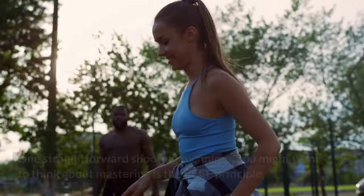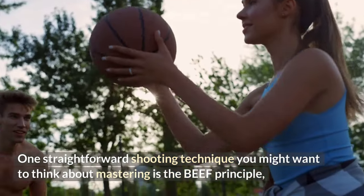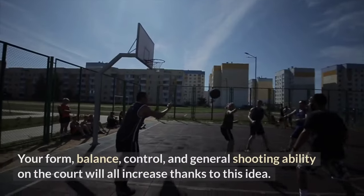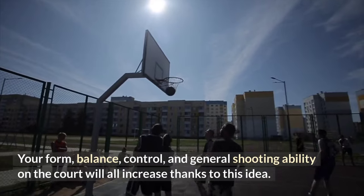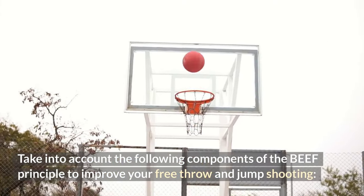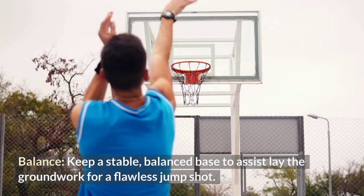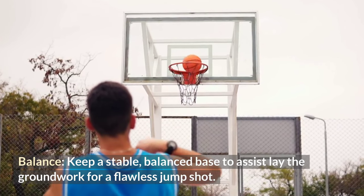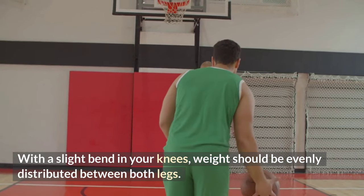One straightforward shooting technique you might want to master is the BEEF principle. Whether you're playing basketball one-on-one or with a team, your form, balance, control, and general shooting ability on the court will all improve thanks to this idea. The B in BEEF stands for balance: keep a stable, balanced base to lay the groundwork for a flawless jump shot, with a slight bend in your knees and weight evenly distributed between both legs.